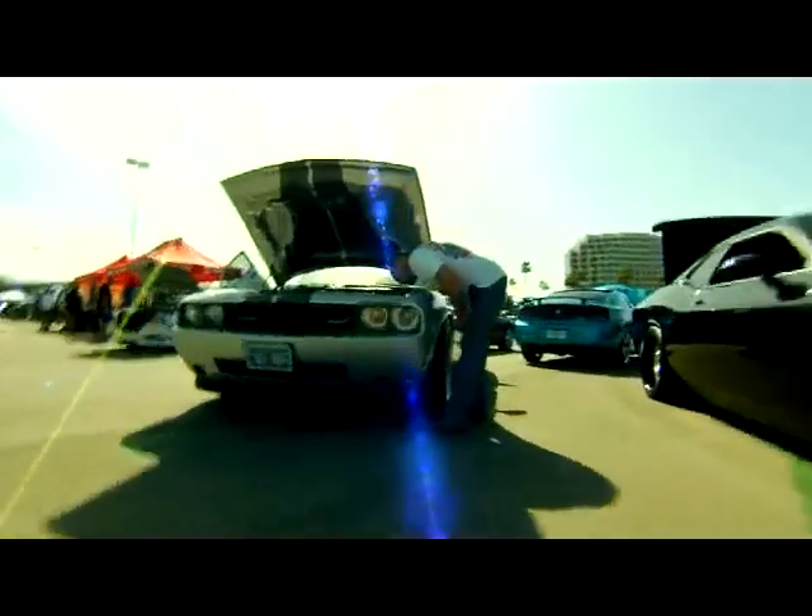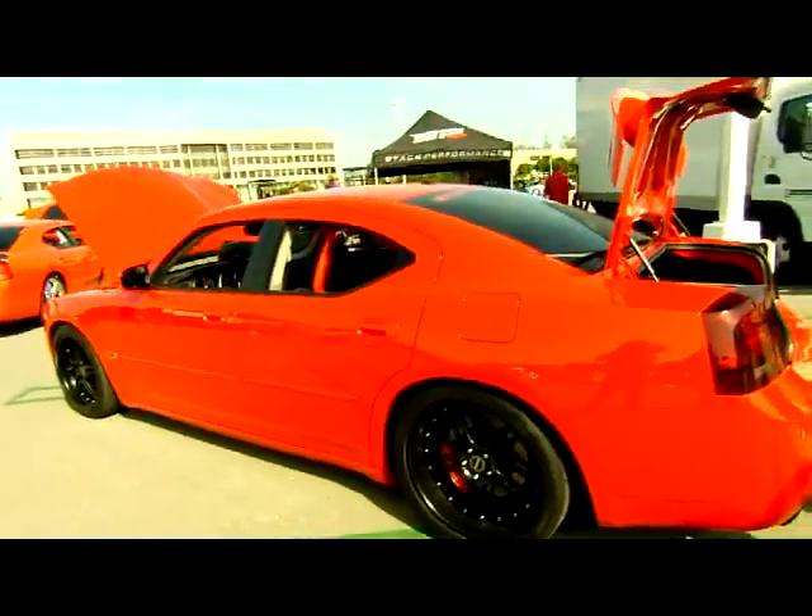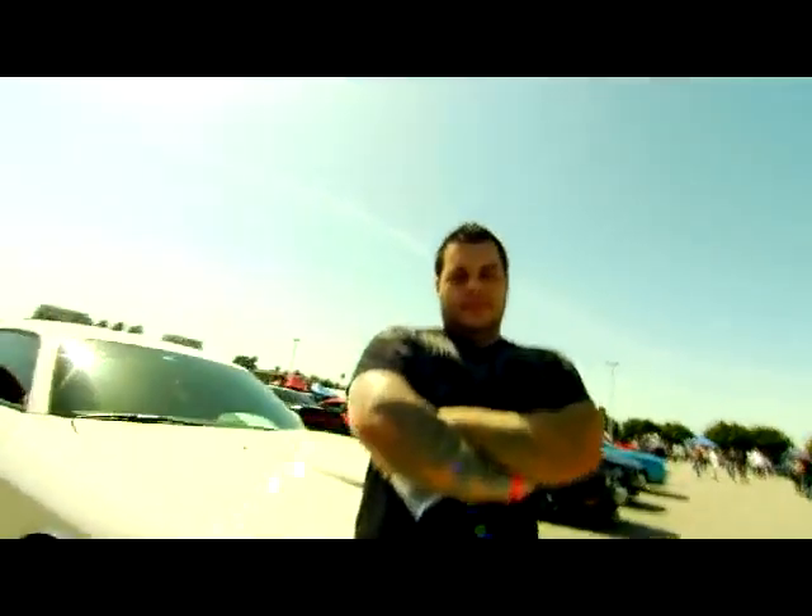The reason we like to come out here — not because it's beautiful, but because we like to see what you guys do with the car and see how passionate you are about it. You know, it's funny. The reason I got this car — my parents both have one. My mom has a B5 Blue RT Classic. My dad has an 08 Limited Edition SRT.